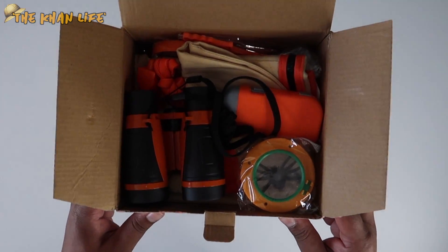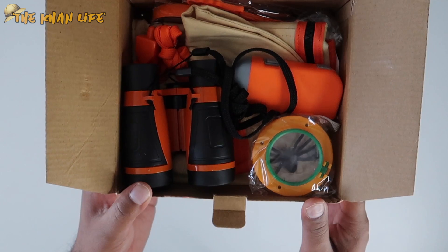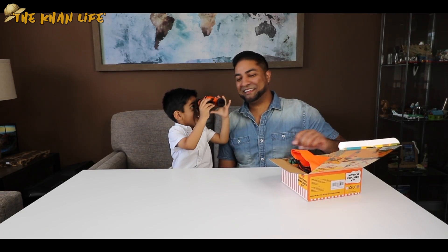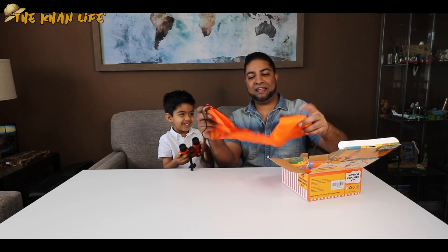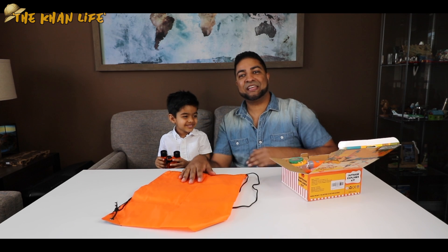Let's take a closer look at what's inside here — all 11 pieces. Surprise they got everything in here, so let's take everything out piece by piece. We got some binoculars. You already know what to do with those. And we got our carrying bag right here, so we can put all our stuff right inside and take it where we go.